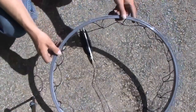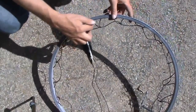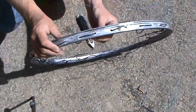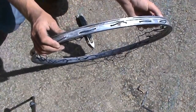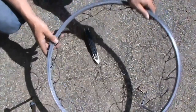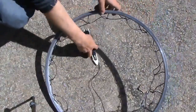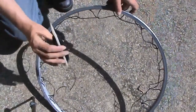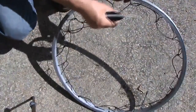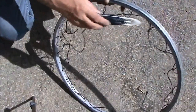Here you can see the wheel. I've already gone around once — you go in and out through each spoke, all the way around to start with, and then tie a knot joining the two ends together.